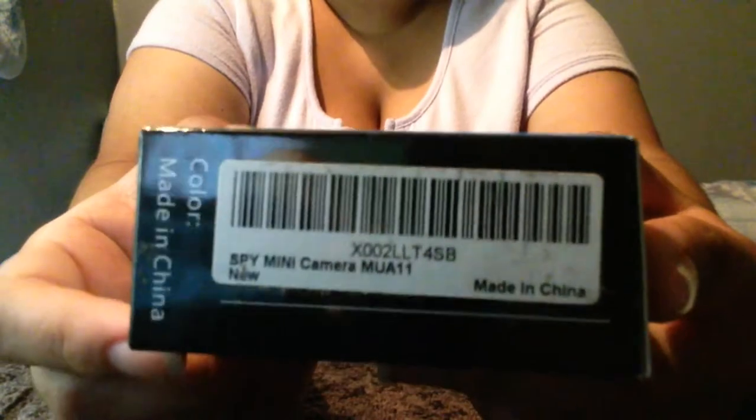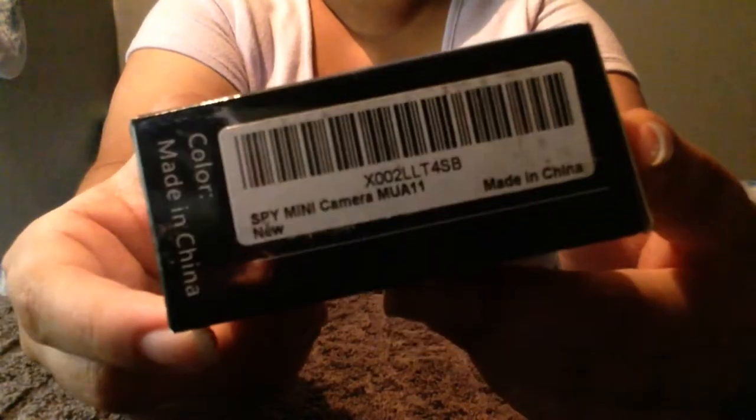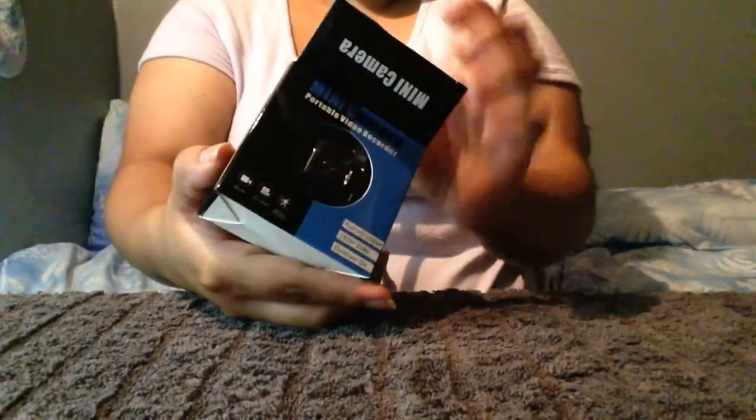Guess what, you guys — I got this wonderful Amazon product. It is called the spy mini camera MUA11, and we're gonna see how it works today.